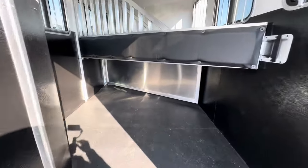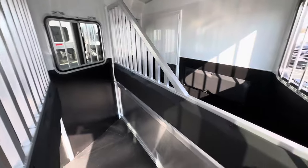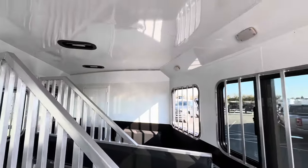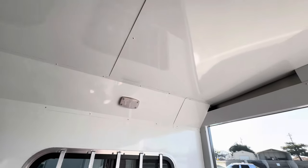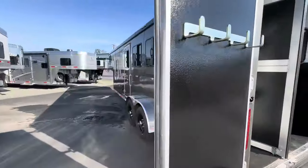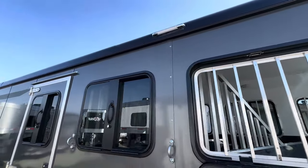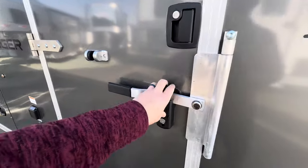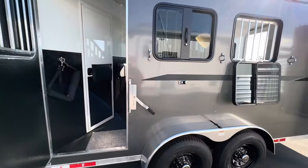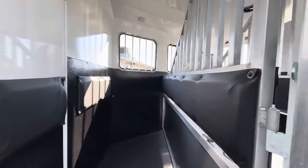Going into the horse area — aluminum airflow dividers, lower panel divider on the first stall, stall pads all the way around, lined and insulated ceiling. Over here you have some more drop down windows as well as the low light bar, and your escape door. The escape door does have a drop down window in it as well. Nice first stall that you can also use for storage if you need to.